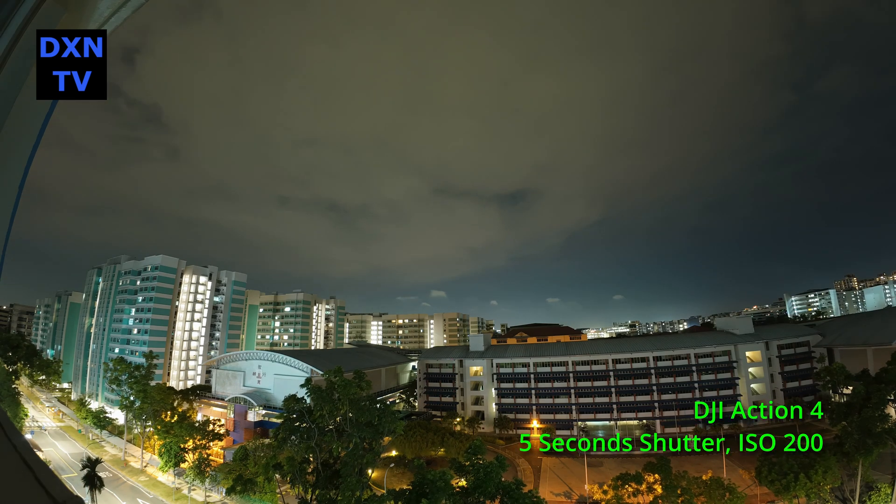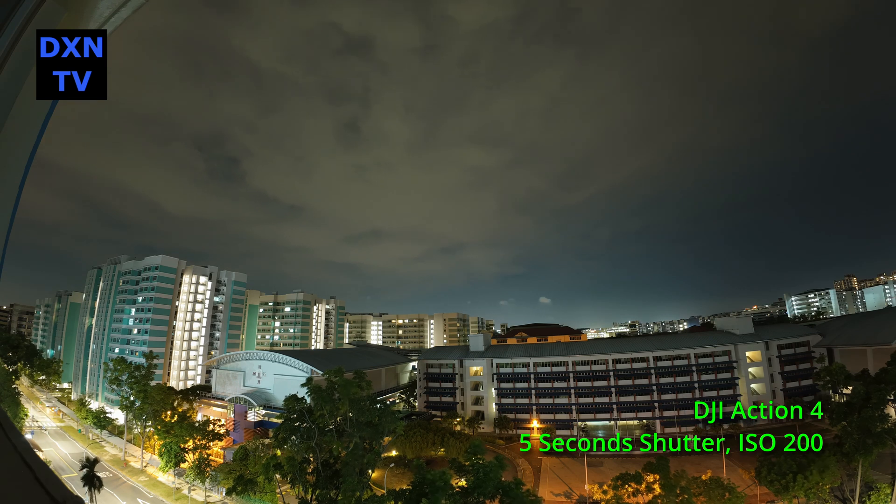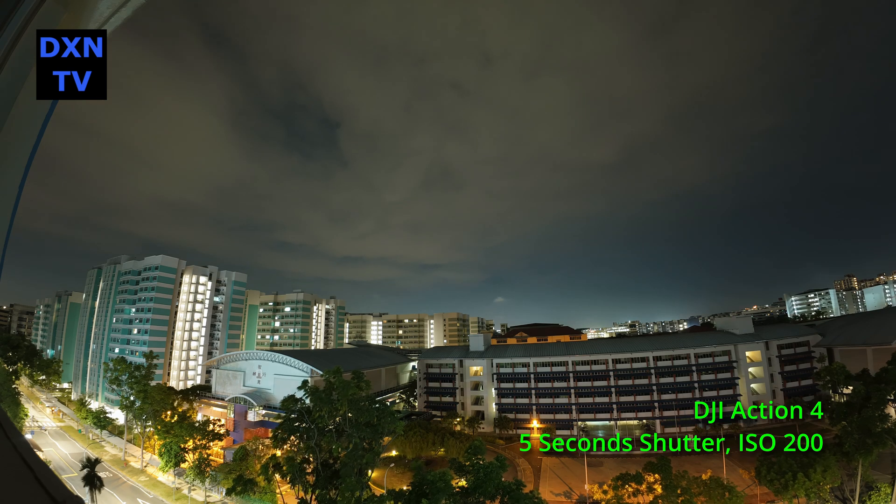Here is a time-lapse we attempted with 5 seconds exposure, ISO 200, 4500K color temperature — no observable hot pixels so far. Let's look at the grains and noise level and keep this in mind.